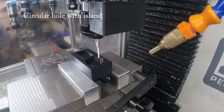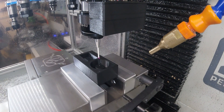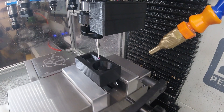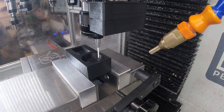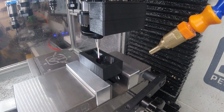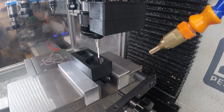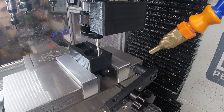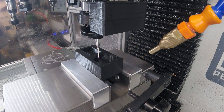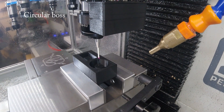And of course you can repeat all of that slightly lower down with the avoid-island function. The last one in the set — if you can avoid the island when measuring the diameter of the outer circle, you can also measure the island itself and find the centre of the island.